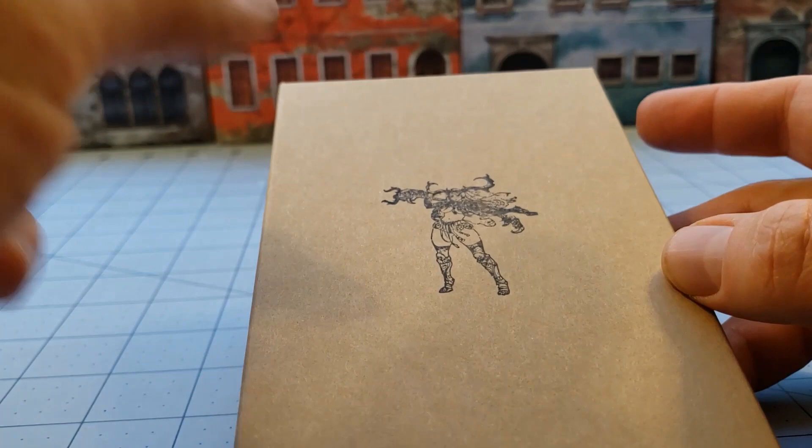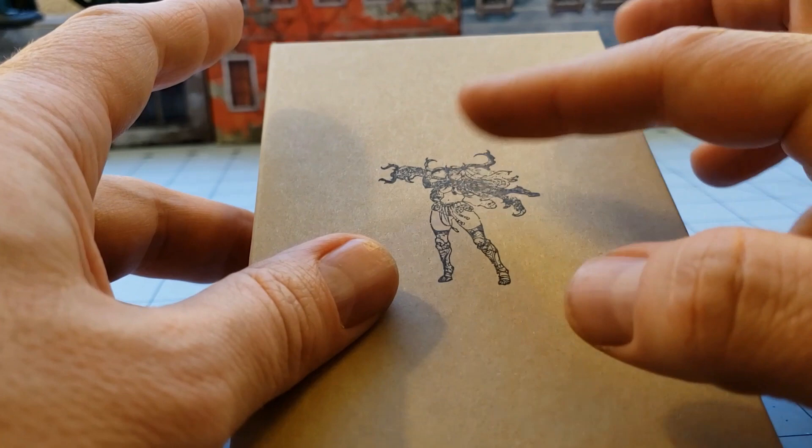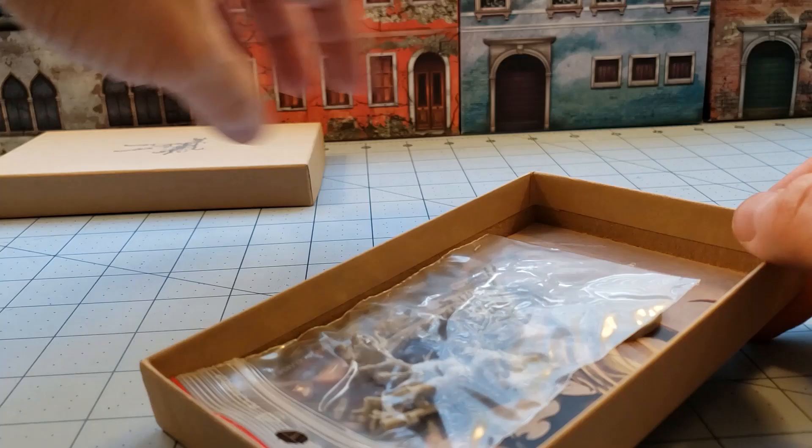However, the plastic version is actually a reworked version of this model. This model is based on the original sculpt that was shown during the Kickstarter and now has its own model. You can see on the cover art she looks pretty beefy — a lot more muscular and thick-limbed — whereas the actual model itself isn't exactly like that.